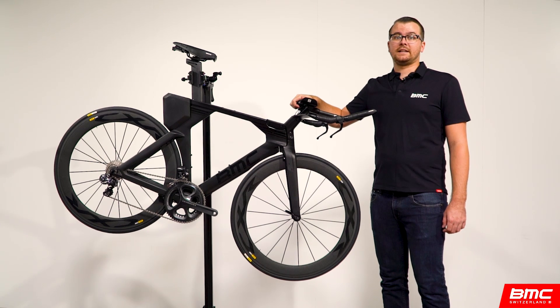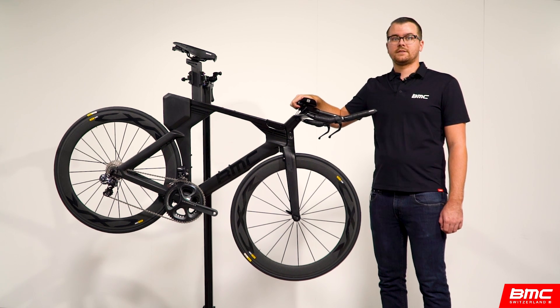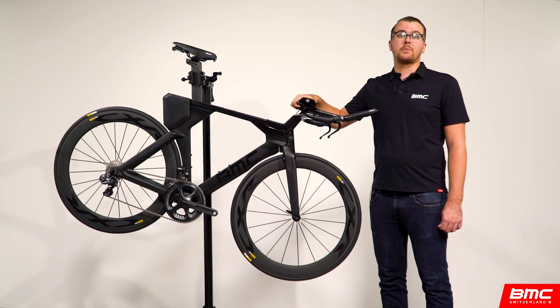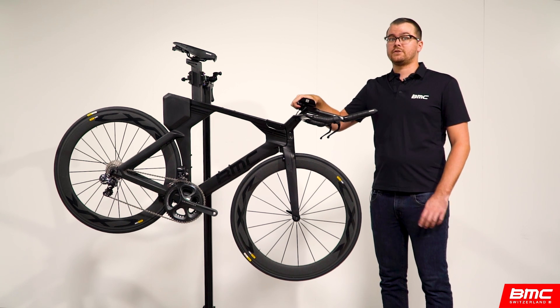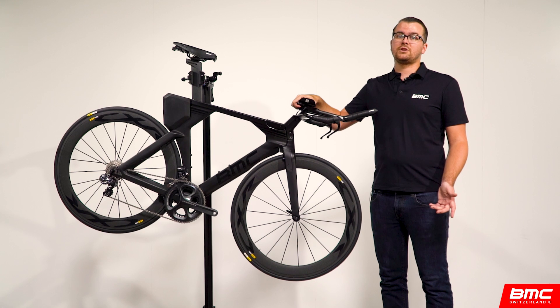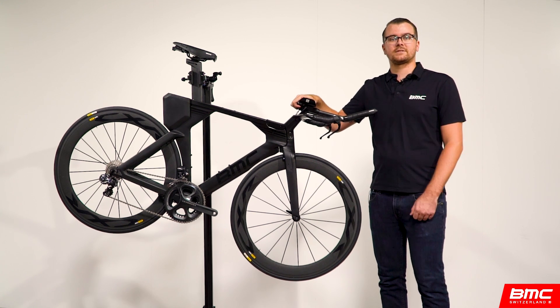Hello and welcome to BMC Training Labs, the comprehensive resource for BMC products and technologies. This lab is focused on the disassembly and reassembly of the Time Machine 01's V-cockpit and brake booster. This lab is particularly relevant for Time Machine owners who need to pack the bike for air travel to and from events, or those who just want to get a better look at what's going on inside the Time Machine's little black box.